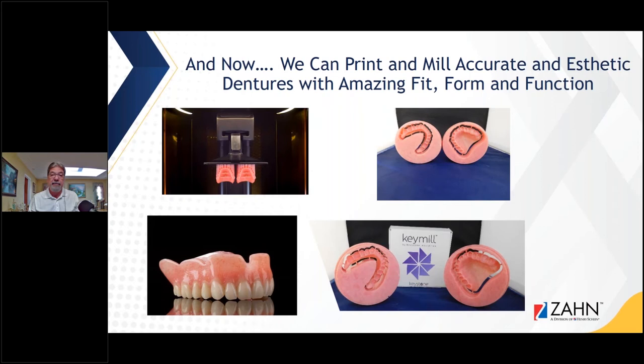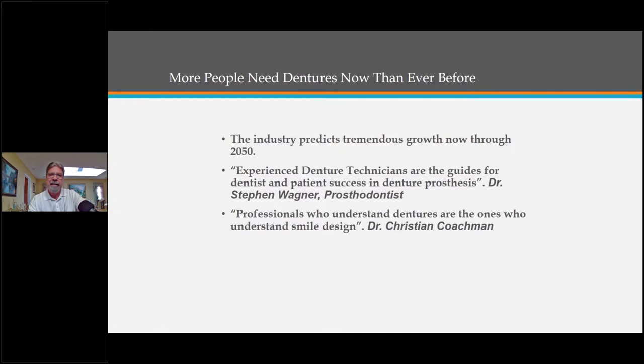We don't have time to get into printed dentures today, but we're going to talk about key mill and how to process a denture using the correct materials. More people need dentures now than ever before, and the industry predicts tremendous growth through 2050. Experienced denture technicians are the guides for dentist and patient success in a denture prosthesis.